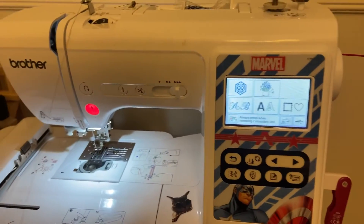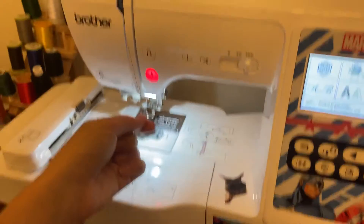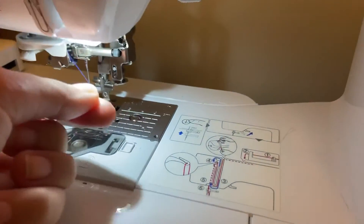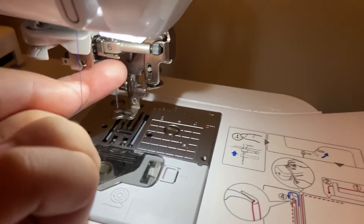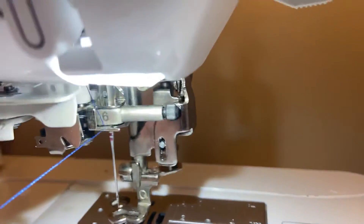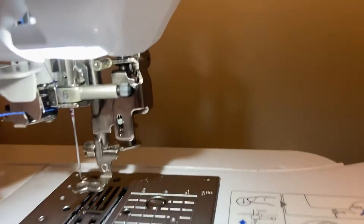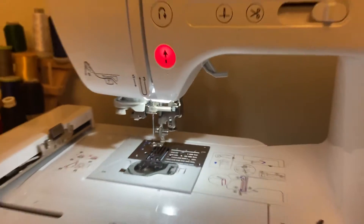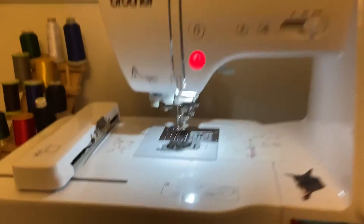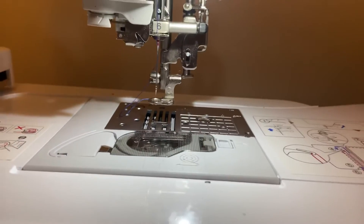Another thing is I was really dumb when it came to threading the machine. When I would originally thread the machine, I didn't really know about this little guy right here — this number six — where you have to actually thread the string. You need to thread it after you go up and down, up and down through this little number six spot, and then you thread through the needle. I wasn't doing that, and that definitely was making me have a lot of issues with my machine. So if you don't know how to properly thread the machine, that's another trick that maybe you're having issues with.